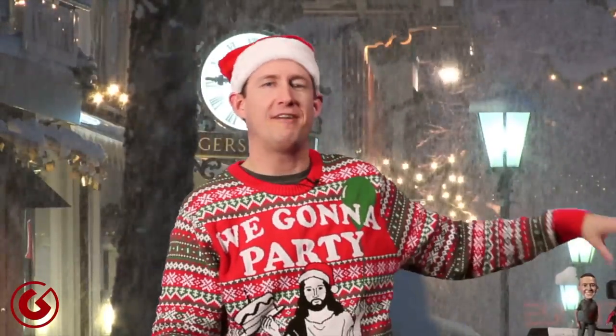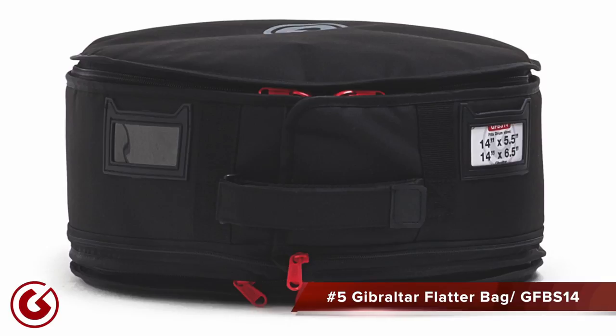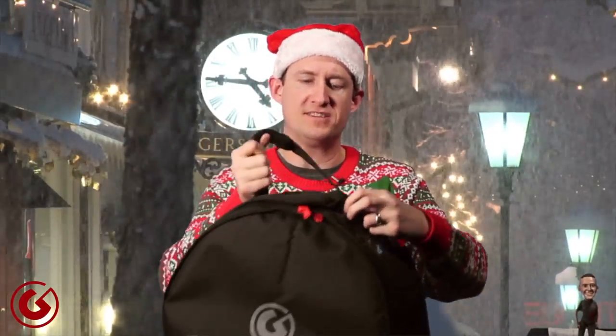Gift idea number five is the Gibraltar Flatter Bag — the snare version is the GFB-14S. We also offer bags for sizes 10, 12, 14, 16, 18, 20, 22, and 24. There are three unique features. First, adjustable depth — unzip the sleeve and expand it half an inch to an inch, so it works with both a five-and-a-half and a six-and-a-half inch deep snare. Second, adjustable diameter — the bag closes at the side with Velcro so it works with drums that have rim mounts needing a larger diameter and those that don't.